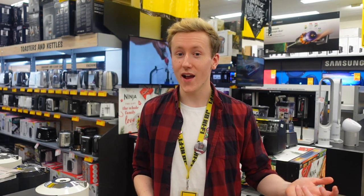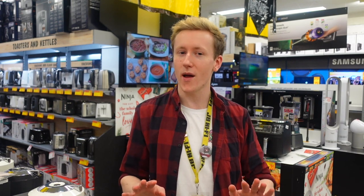Hey everyone, Breeze from JB here. Let's face it, vacuuming isn't the most fun activity in the world, but robot vacs are becoming much more commonplace and affordable these days. So today we're going to run through what to look out for if you're looking to put your feet up and upgrade to the world of robotic vacuums.